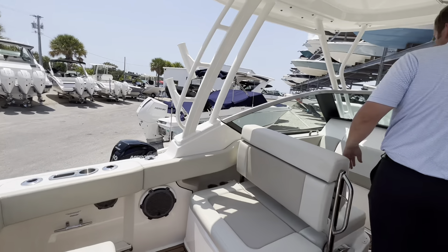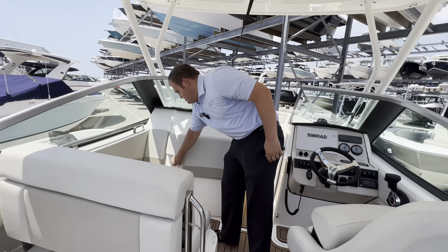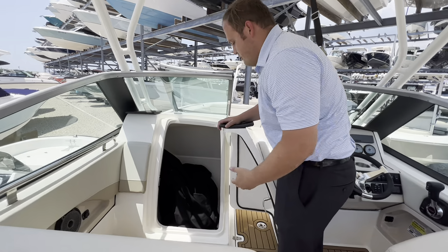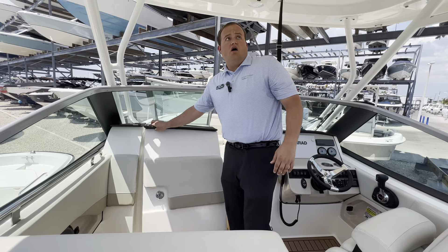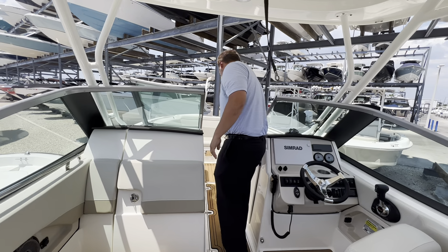As we make our way back towards the front of the boat, we can look at the head. For a 24-foot boat, it's almost a full stand-up head inside there. We've got the canvas in there right now. There's also a powder-coated hard top.